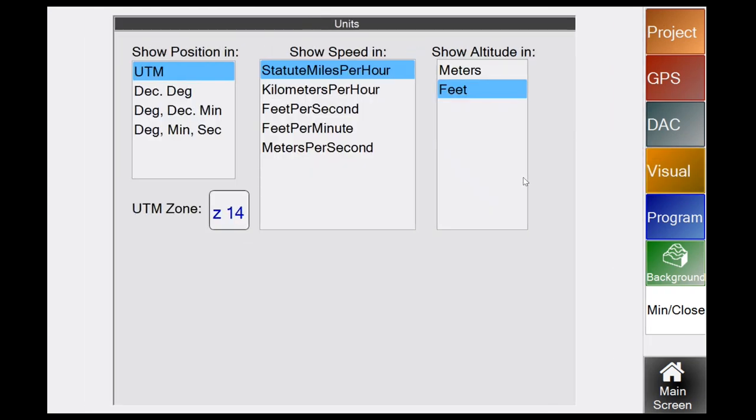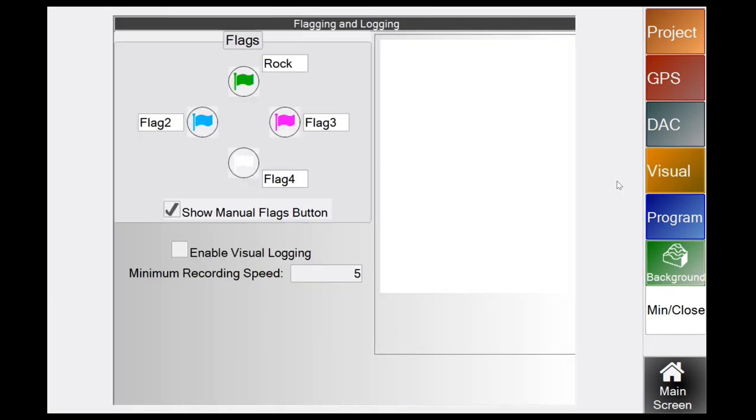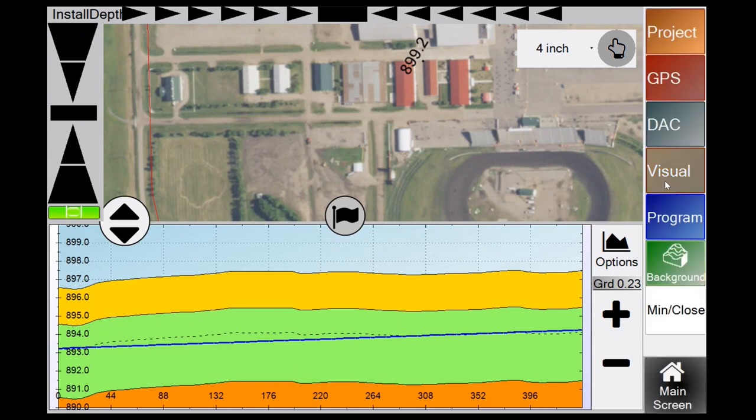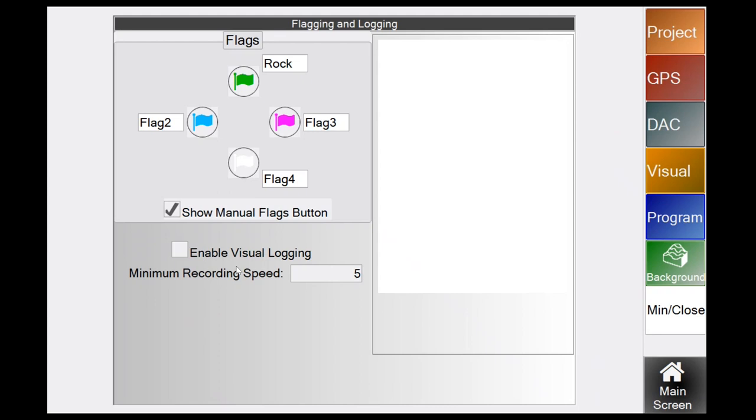Under Units, you can switch between feet per second, feet per minute, or show altitude in meters or feet. Flagging and Logging lets you name your manual flags — for example 'metal,' 'boulder,' or 'rock.' Check the Show Manual Flags button to enable the flagging button on your main screen. Visual Logging records GPS elevation data as you drive — as soon as you check it on, it starts recording GPS data wherever you go.